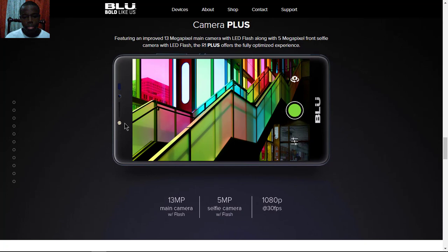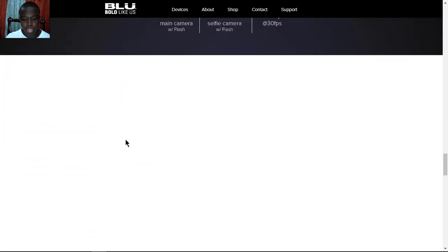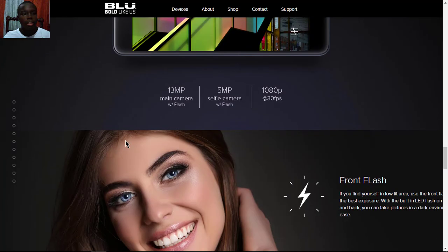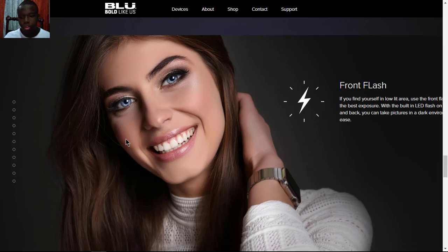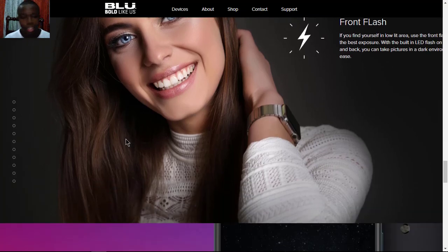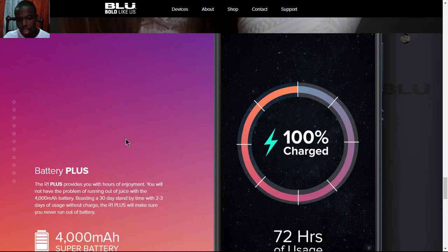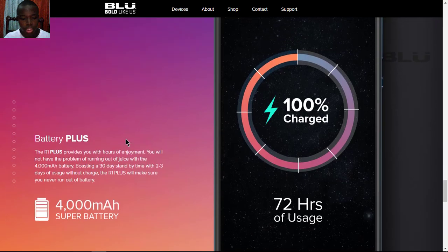The main camera is 13 megapixels with flash, and the front camera has 5 megapixels with flash. You can shoot 1080p video at up to 30fps. It also has a front LED flash so you can take selfies in lower light conditions.